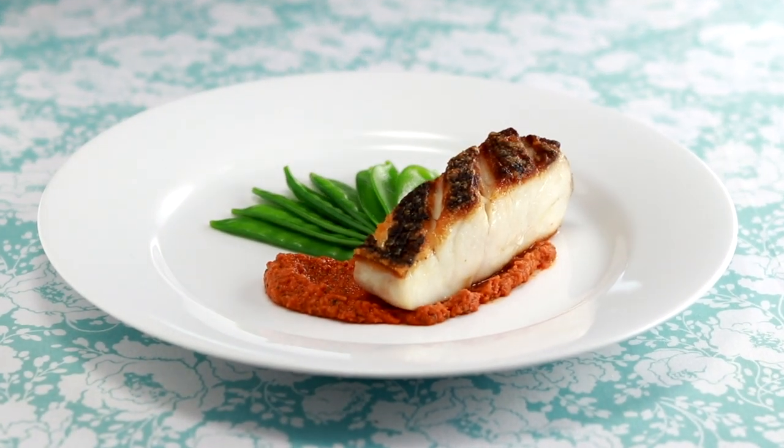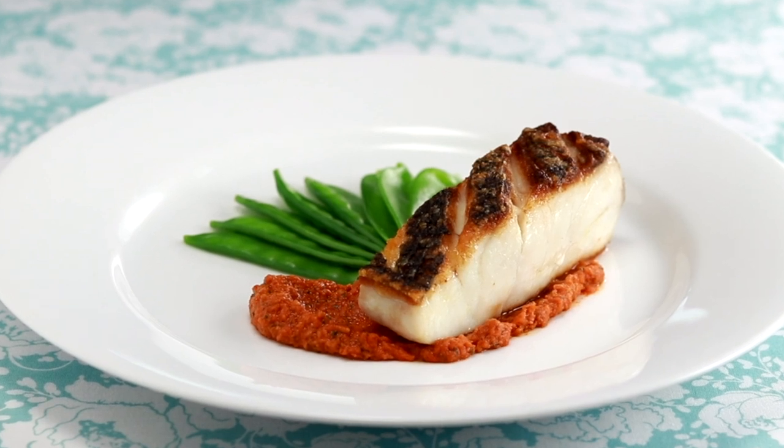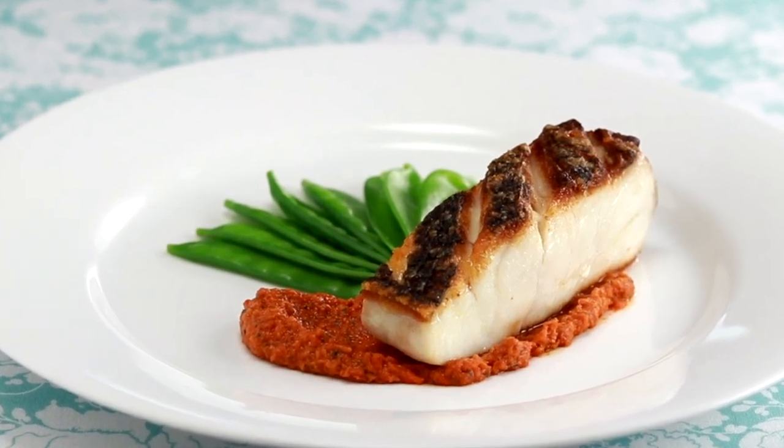Today we are cooking striped bass with an incredibly crispy skin and romesco sauce. It looks like a restaurant dish, but you can do it. I'll walk you through every detail of it to ensure that your bass will kick ass.